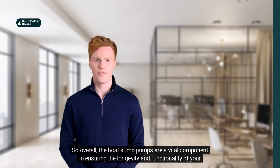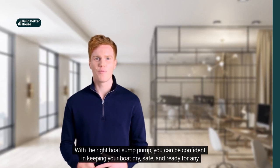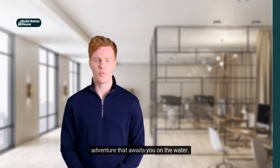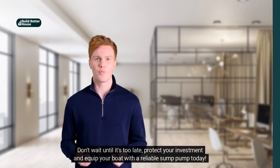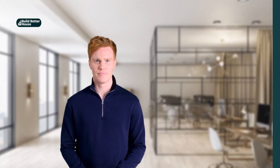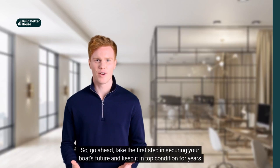So overall, boat sump pumps are a vital component in ensuring the longevity and functionality of your vessel. With the right boat sump pump, you can be confident in keeping your boat dry, safe, and ready for any adventure that awaits you on the water. Don't wait until it's too late — protect your investment and equip your boat with a reliable sump pump today. Whether you're looking for an automatic or manual option, there's a pump out there that will fit your needs and budget. So go ahead, take the first step in securing your boat's future and keep it in top condition for years to come.